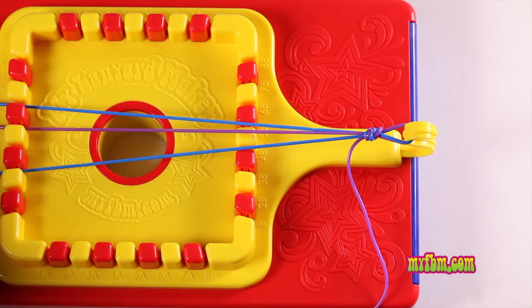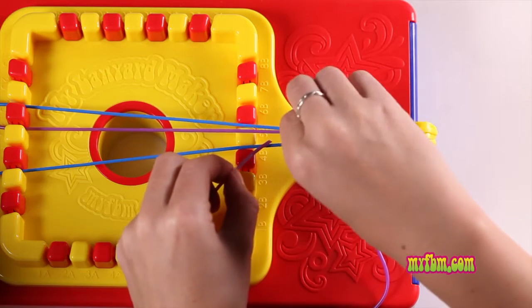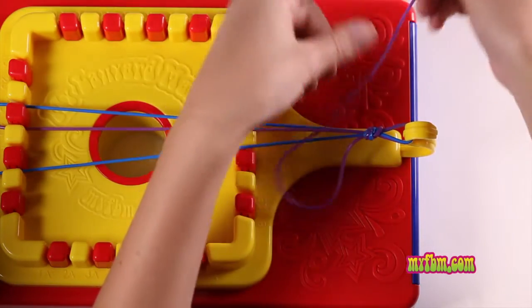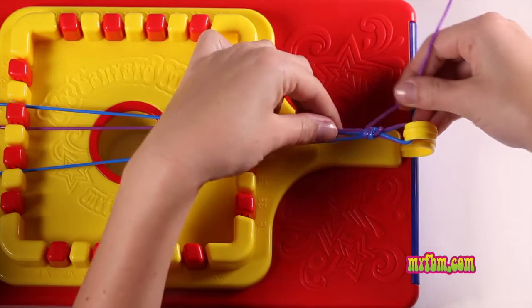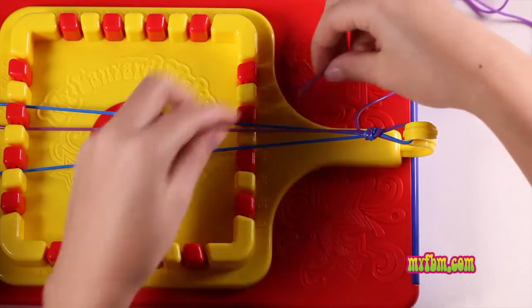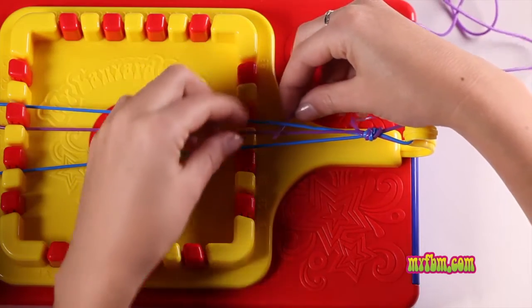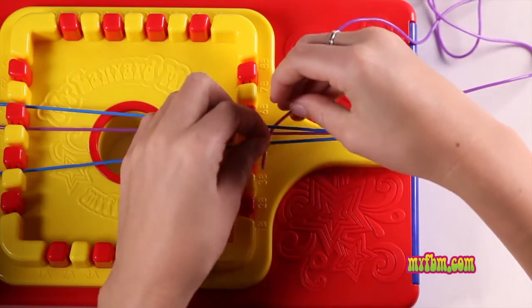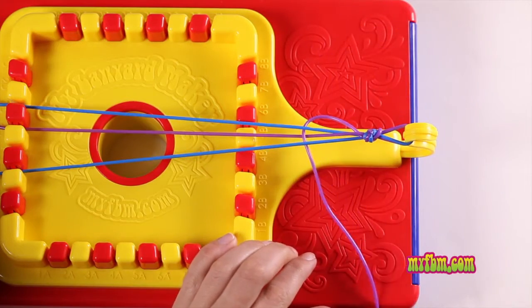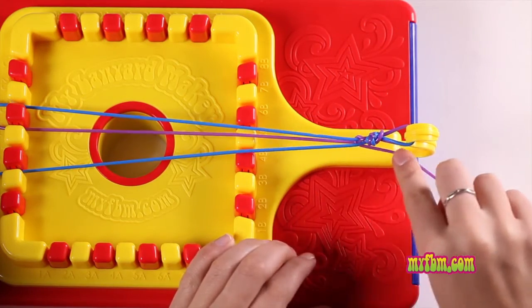Now to start this pattern, take the end of your long lace. Go over the blue, under the purple, and over the blue. Pull your lace all the way through and towards the top. Now to go back the other way, we're going to go under the blue, over the purple, and under the blue. Pull it all the way through, tight towards the top.